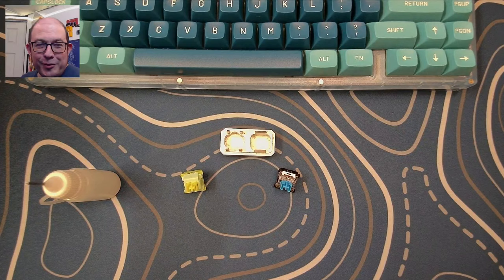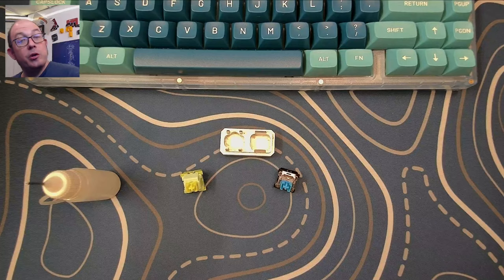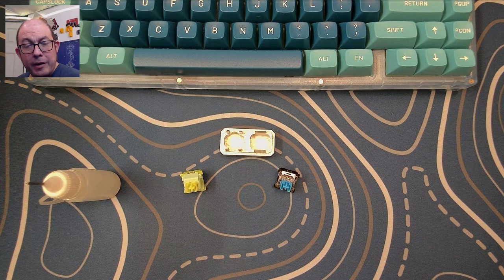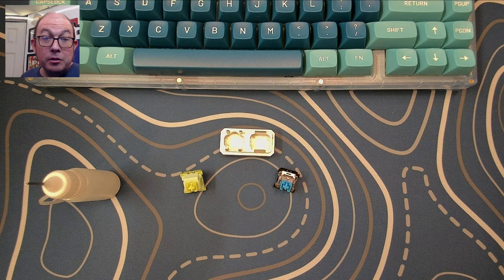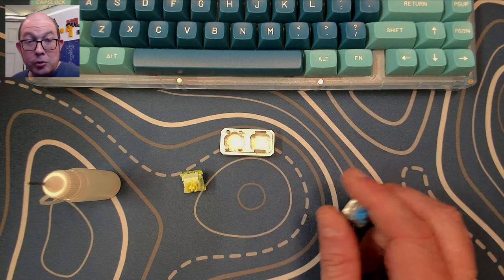Greetings fellow humans, Bad Mark here with another transmission from Mech Tech Keyboards. I hope everyone's doing well this holiday. Today I just want to bring you a short little story about a switch. The deeper one gets into this hobby — and when I say one, I'm speaking about me — there are a lot of extra little holes down the primary rabbit hole, and one of them is frankenswitching.